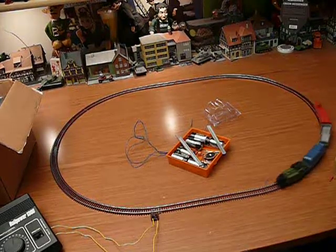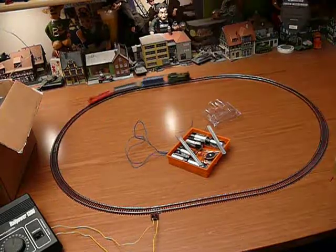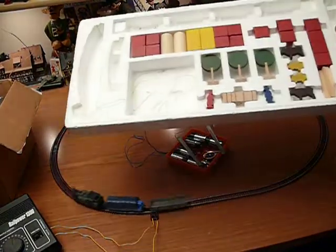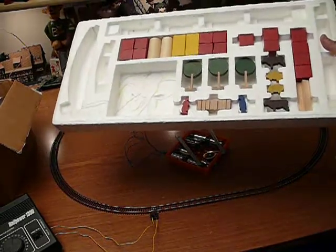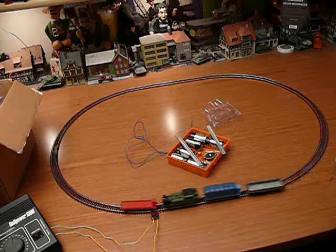Real quick and dirty overview of the Berliner TT train set. It's pretty old. It's got all these wood accessories, animals crossing signs and wood blocks.